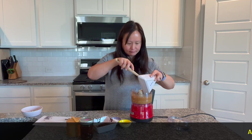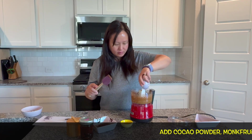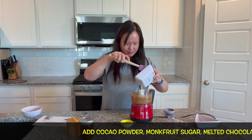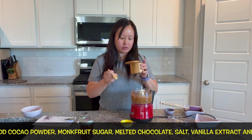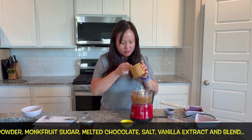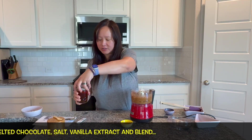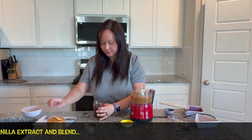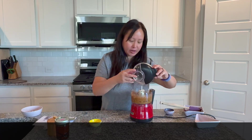Then add in the cocoa powder, the sugar, the melted chocolate, a dash of salt — I'm using Celtic salt, just a pinch — and about a half teaspoon of vanilla extract. This is homemade. We'll leave the oil for a little later, but for now let's blend all of these together for about a couple of minutes.